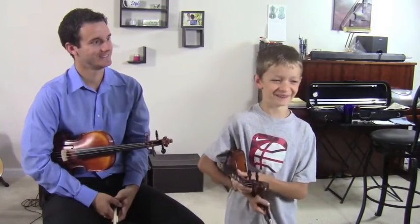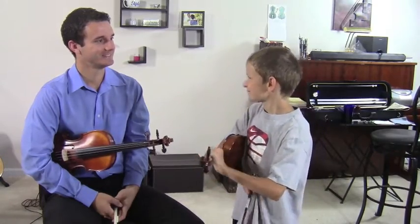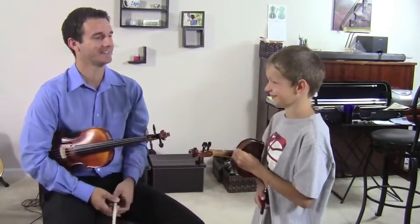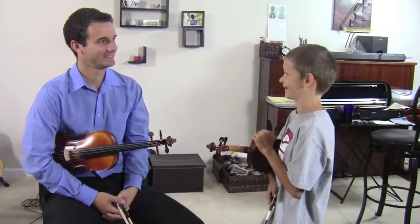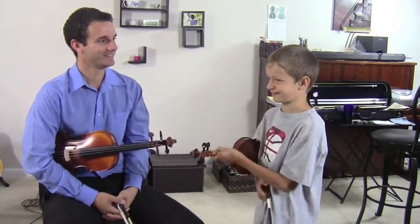Well, we went pontooning on a boat for a day — we went on the pontoon boat and we tubed. It was really, really fun, and then for the first time I water skied. It was really hard but it was like the best thing I've ever done. It was super fun. So I had a blast at camp.